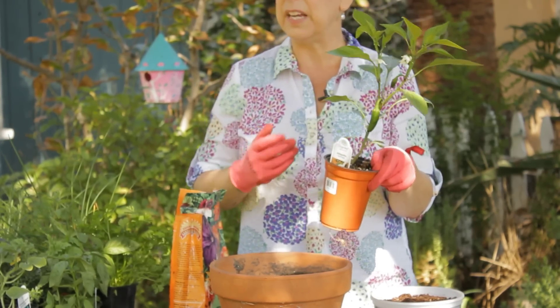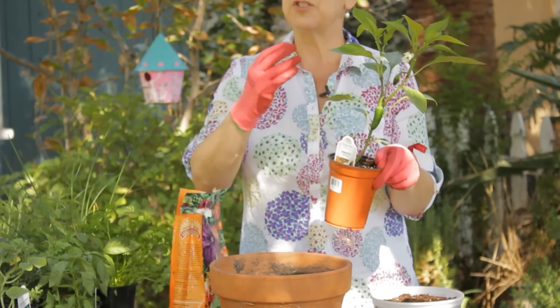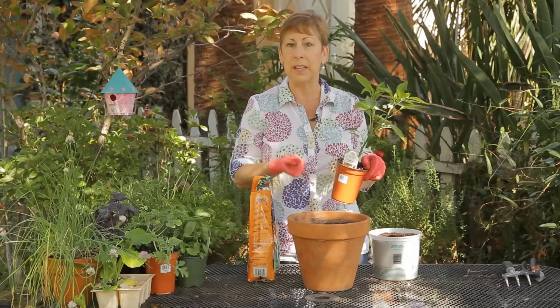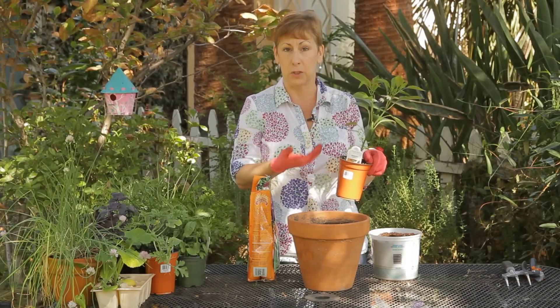And if you want to take away some of the heat, you can open them up and scrape the seeds and the membranes out, because that's actually where most of the heat of hot peppers is stored.